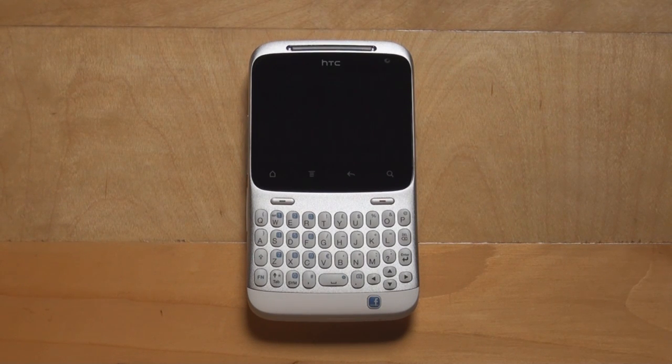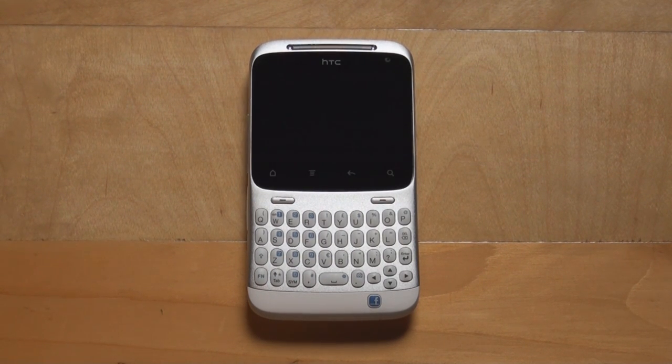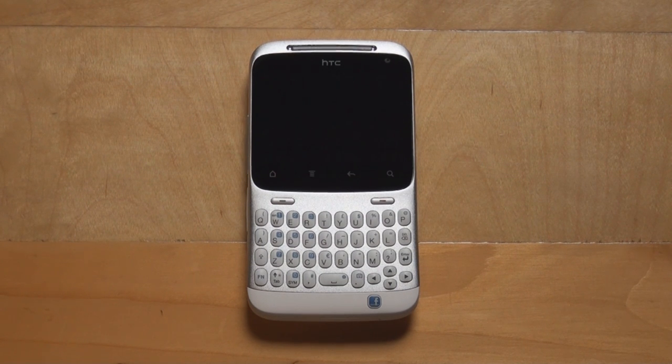Hey everyone, this is Anton Dinac from Pocketnow.com and we're going to boot the HTC ChaCha for the first time to see how it sets up, to see how HTC managed to somehow tweak HTC Sense 3.0 to a landscape display instead of a portrait one, and see how the resolution might impact its usability or experience. So stay tuned for the HTC ChaCha first boot.